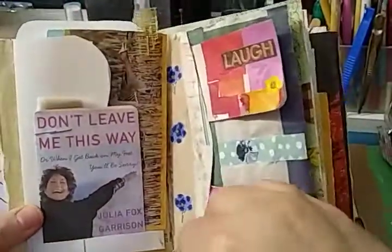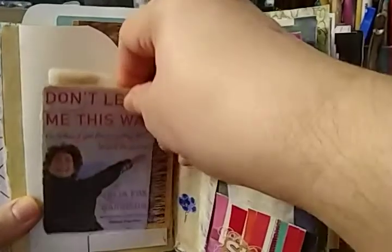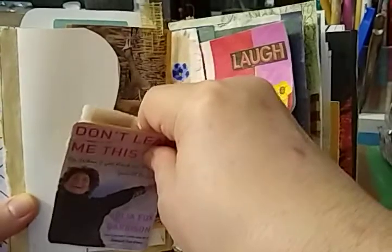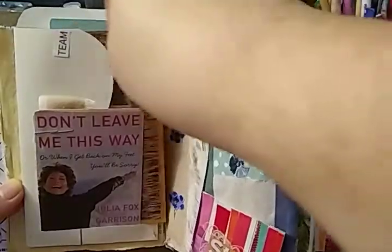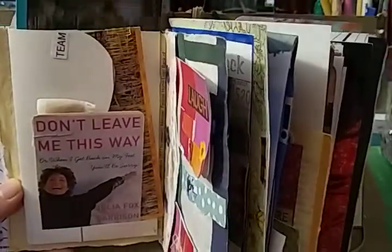On the back side of that is my dad's tri-fold pocket with three different inserts. So there's one, that just came off. And there's the third.